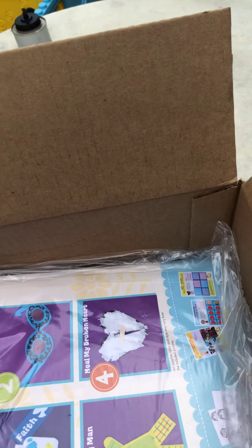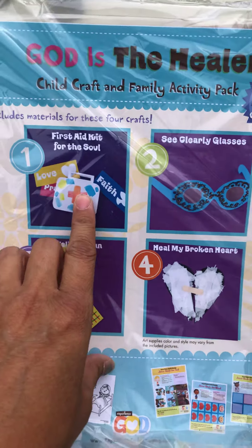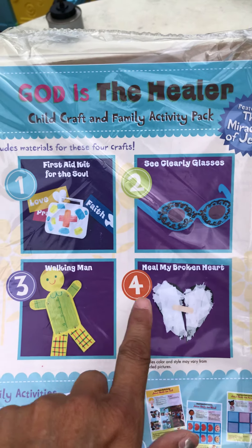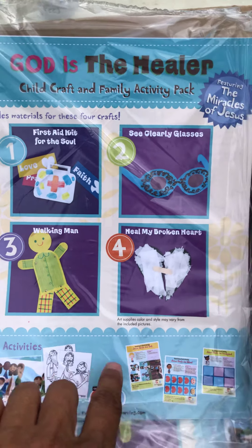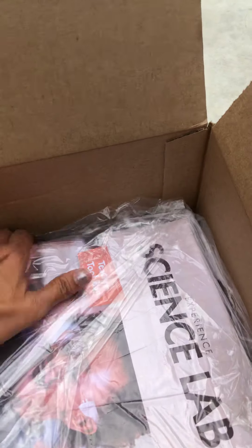Sorry, allergies. So then this is the child pack — that was the teacher pack. This is the child pack. So these are the four activities we'll do for the whole month. And then there's obviously family activities and different things for us to do. Here's our other one. So the science.